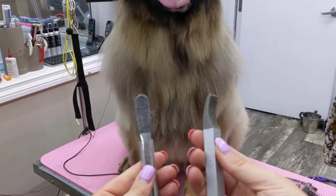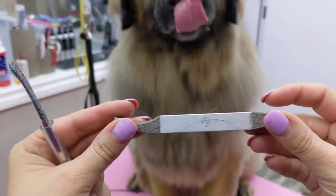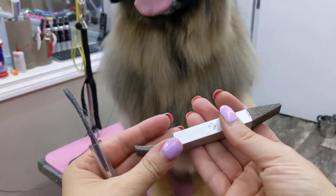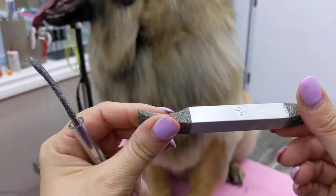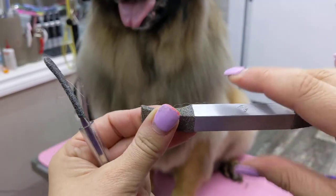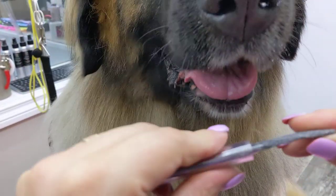The purpose of this video is to show the difference between different stripping tools. This is the Skipper Stripper — this particular one is the aluminum version, so it's really nice and lightweight. What makes it different is the grip: it's not just a coating that's going to come off. This grip is insanely grippy and very comfortable.